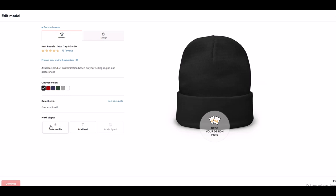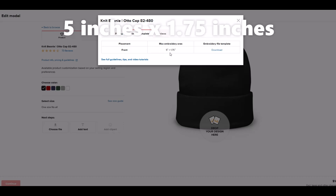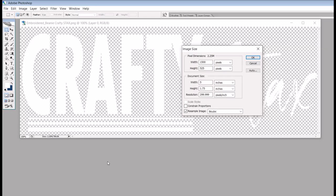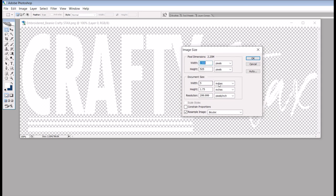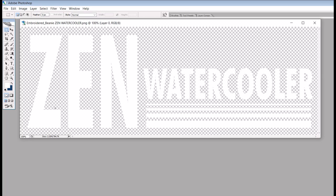Now it asks me for the design and I can choose my file. There are also product options where I can select different colors. Under Product Info, Pricing and Guidelines, it even gives us a print file template — a max embroidery area for the front — and a downloadable zip file. The max embroidery area is 5 inches by 1.75 inches, so it's a long skinny rectangle. In Photoshop, I set my image size to 5 inches by 1.75 inches at 300 pixels per inch. I created two designs: one that says 'Crafty Stacks' in white font, and a PNG that says 'Zen Water Cooler' with some funky lines.